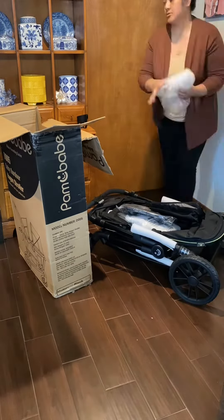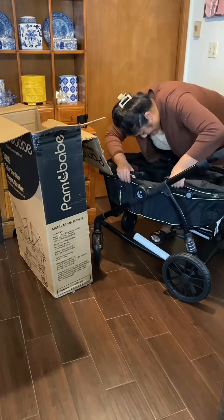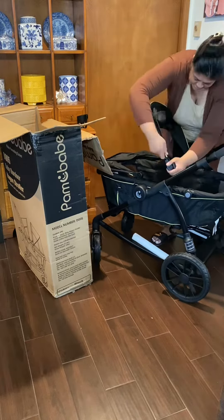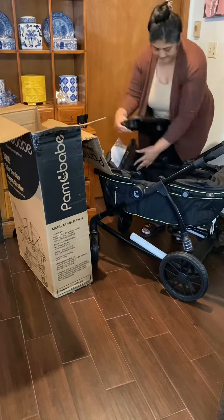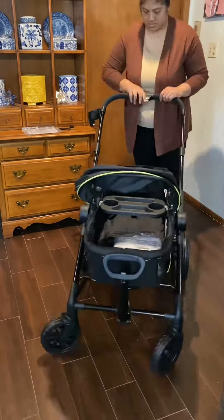It comes ready to go out of the box — you just have to pop the wheels on and secure the canopies. It's not super heavy but it's not super light either. For its price point it comes with some accessories such as a snack tray and a rain cover. It also has a storage basket and a pull handle feature.